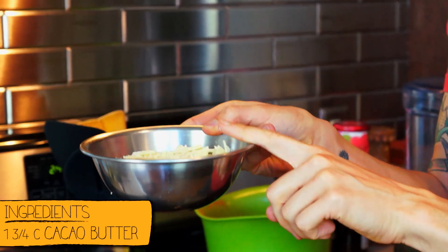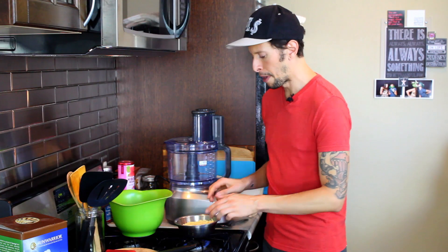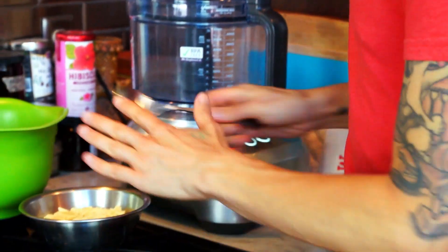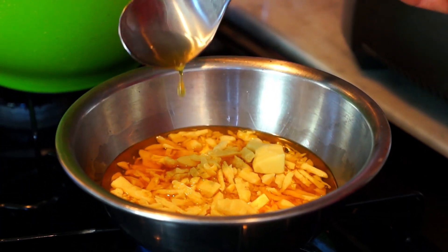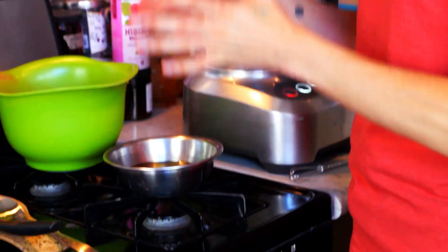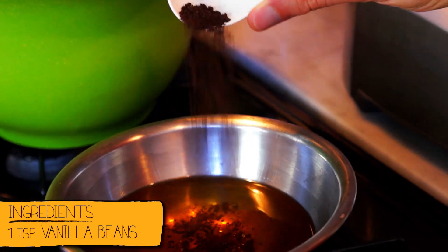The first thing you want to do — and really I think the key ingredient — is cacao butter. We have one and a half cups plus a quarter cup of shredded cacao butter. Over a low heat, put the metal bowl down, and as the heat starts to melt this cacao butter it's going to take about three to five minutes. Once you have nice golden, beautiful, melty cacao butter, grab some fresh ground vanilla beans — one teaspoon — right in there, and then we're going to whisk it.